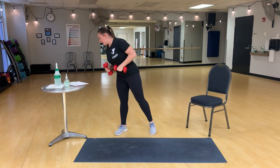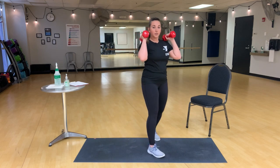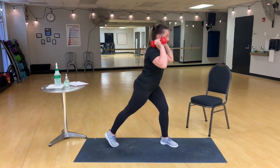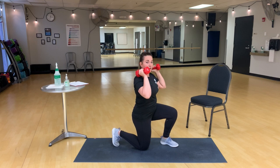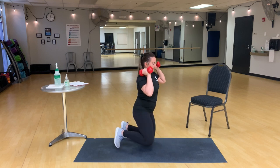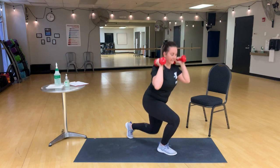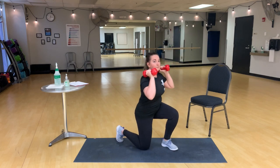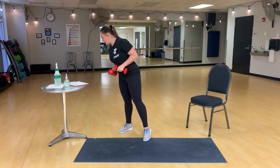Getting close to the end here — surrenders. Make sure you're on a mat or soft surface for this one. We'll come down just like we're going to do a lunge, but we'll allow that knee to come all the way down, then the other knee. Take a knee, and rise — knee, knee, foot, foot. This one takes a lot of core to really work with that balance.